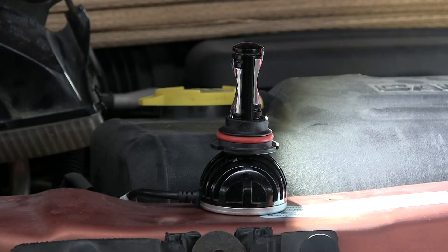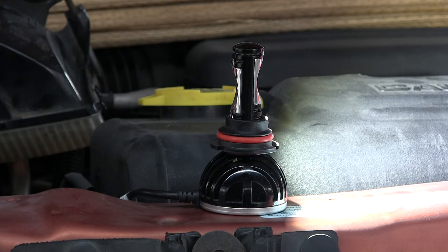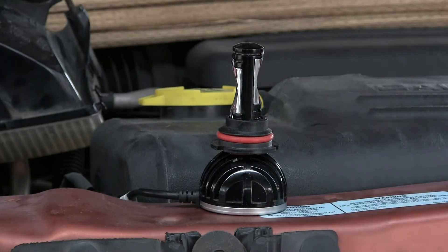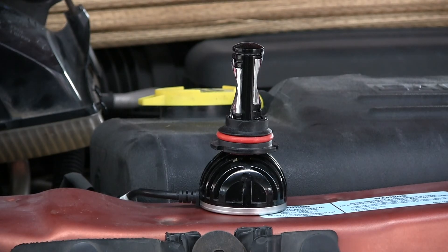That's low beam, that's off. Low beam, high beam, low beam, and off. Okay, I'll do it for that little video. Great — good day, goodbye.